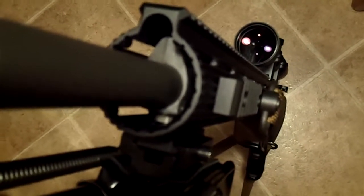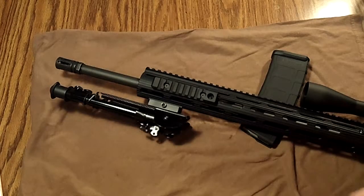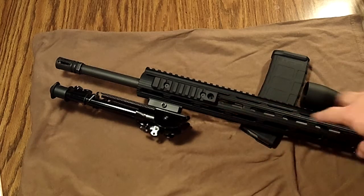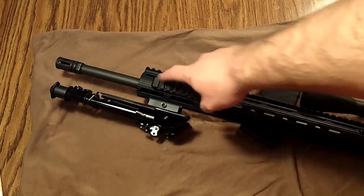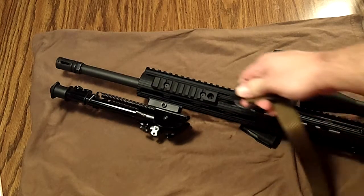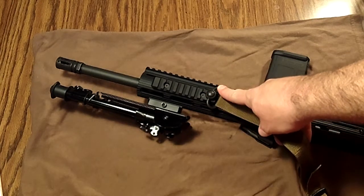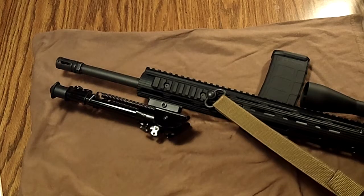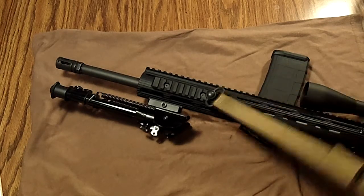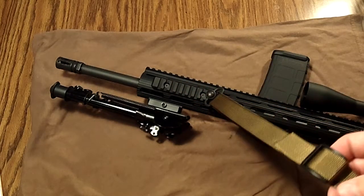Let me talk about the rail sections at the front. I used all three of them out here at the front — you can put them in any position. This one right here has a quick-disconnect for a sling swivel, as you can see. I'm not sure who makes the sling swivel, but it's been great and worked really well.